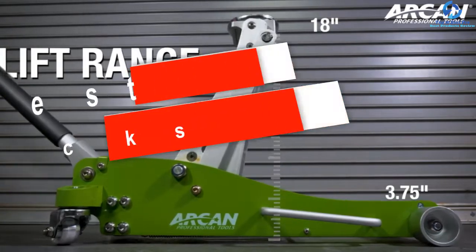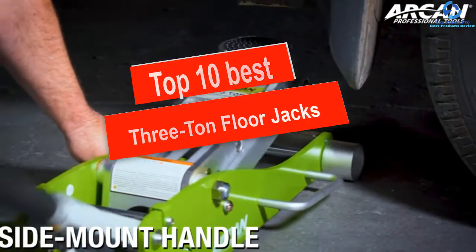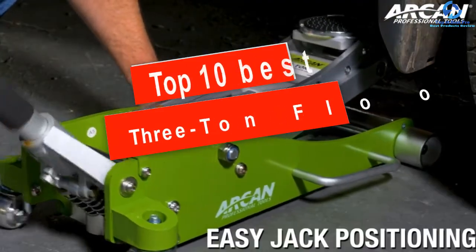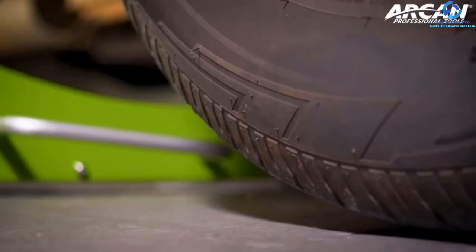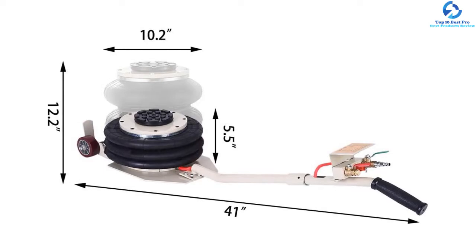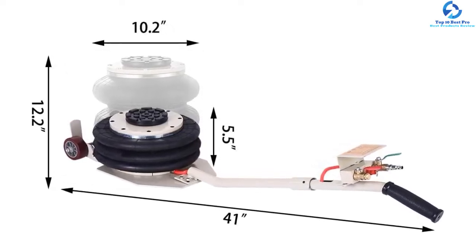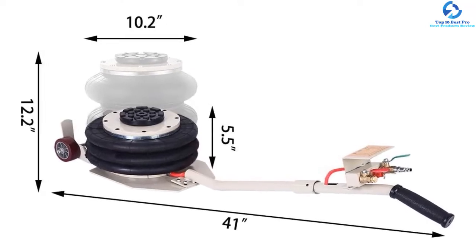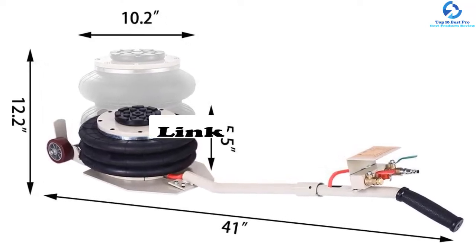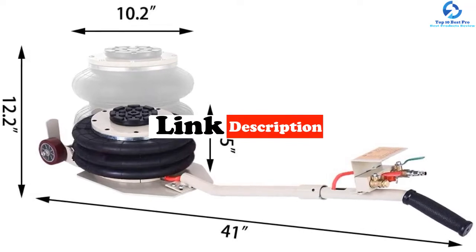Hey guys, in this video we're gonna be checking out the top 10 best 3-ton floor jacks. I made this list based on my personal opinion and hours of research, and I've listed them based on quality, durability, price, and more. I've included options for every type of consumer, so if you're looking for an entry-level option or the best product money can buy, we have the product for you. If you want more information and updated pricing on the products mentioned, be sure to check the links in the description down below. Let's get started.